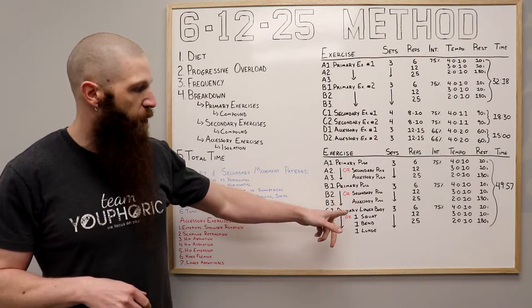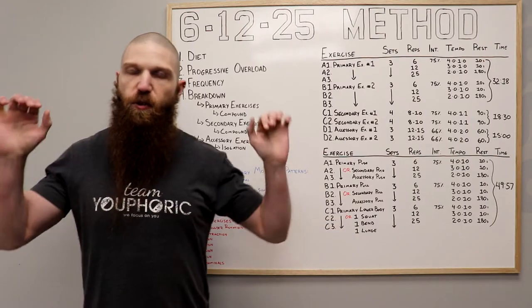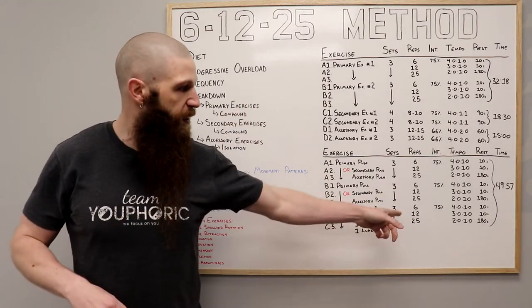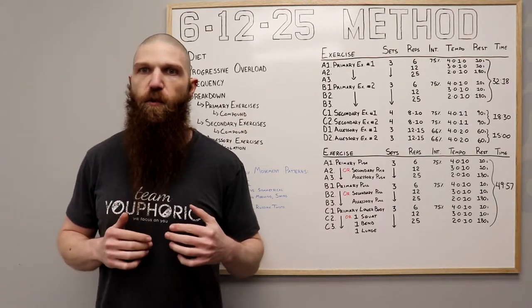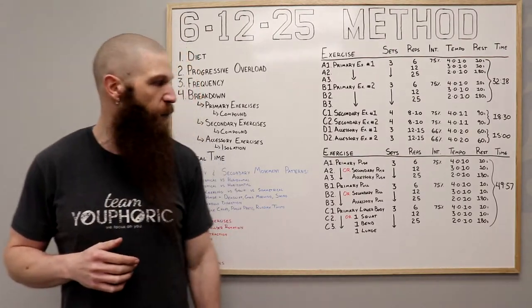For the lower body exercises — let's say you're doing a squat, deadlift, or lunge. For the squat and deadlift: set of 6, lower down for four and come up for one; set of 12, lower for three and up for one; set of 25, down for two and up for one. If you're doing a lunge: set of 6, go forward for four and come back for one; set of 12, forward for three and back for one; set of 25, forward for two and back for one.